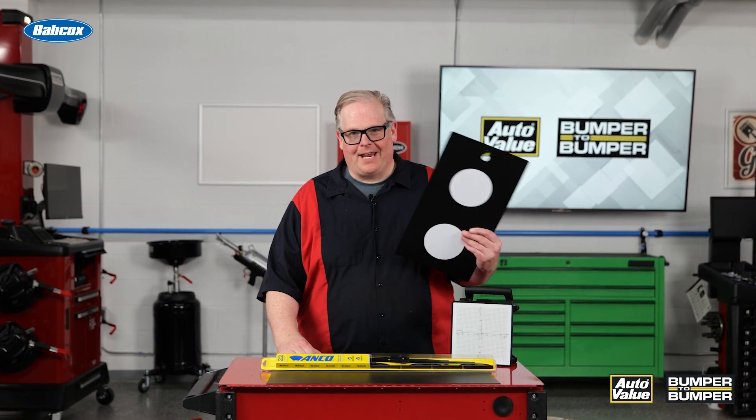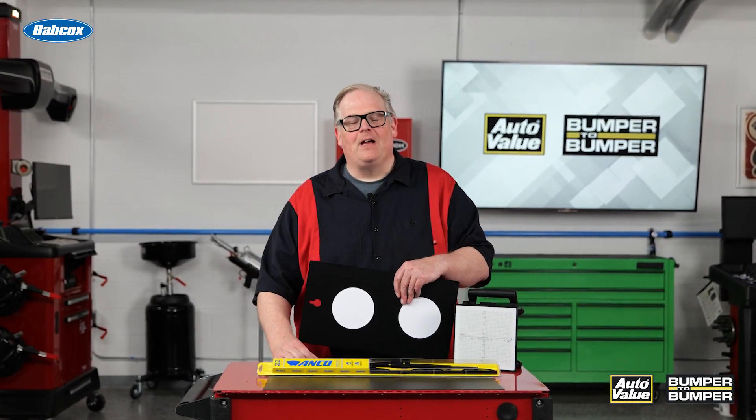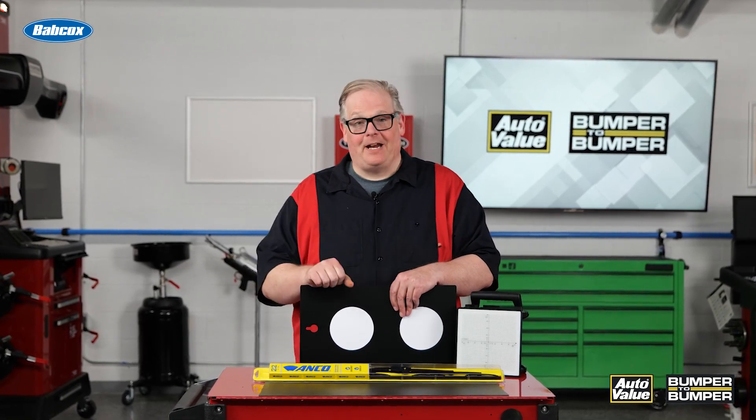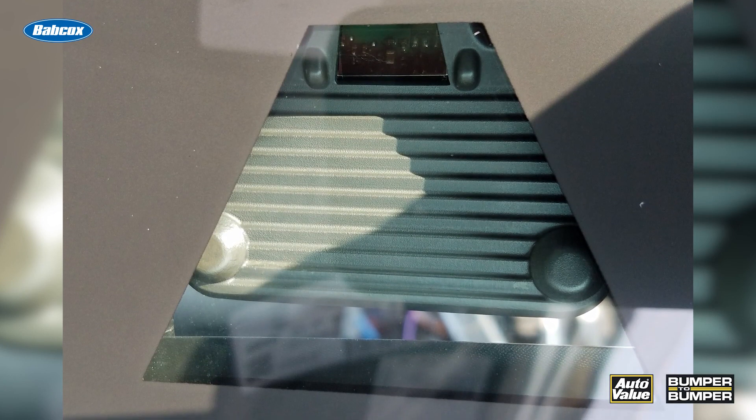So what's the connection between ADAS and wiper blades? Well, for the ADAS system to operate properly, it's got to have a clean camera. If the camera is not clean, then it can't see the road or objects in front of the vehicle.